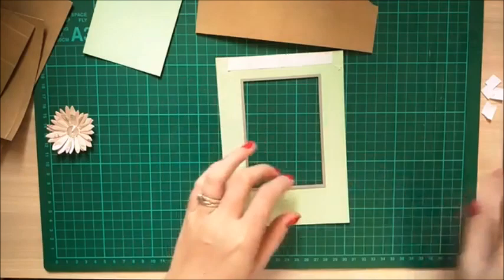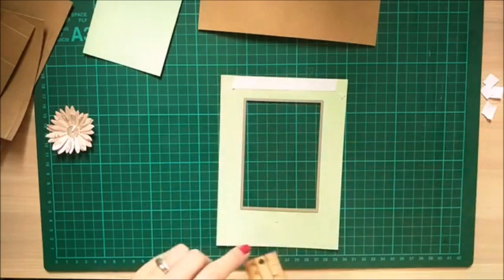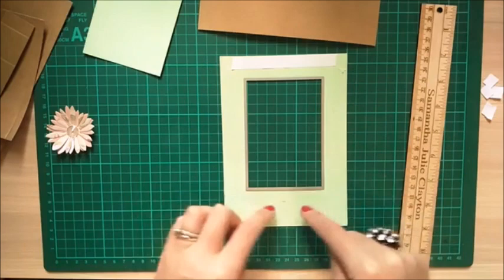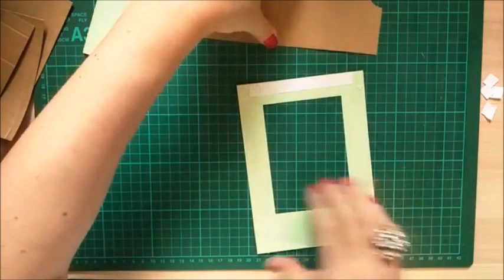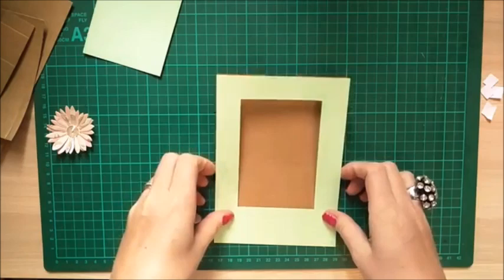To center the frame on the card, measure in half an inch from each side, one inch up from the bottom for a sentiment area, and one inch down from the top. Put little pencil marks and center the die cut within those marks so you have a nice even half-inch border all around. Then stick it down, lining it up from the bottom.